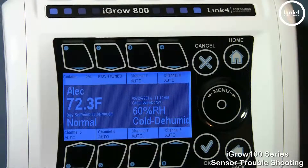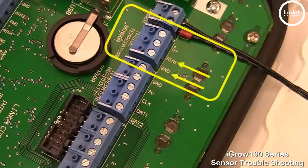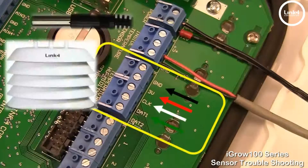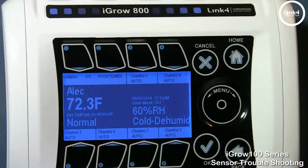First of all, let's examine the external aspects from the controller to the sensor. What you want to do first is inspect your sensor wiring going from the circuit board on the back of the controller to the sensor. You want to make sure that the sensor wiring is snug and tight, which will ensure connectivity between the sensor and the controller.